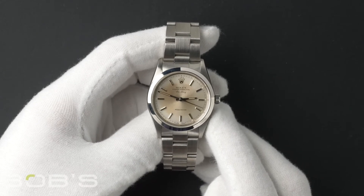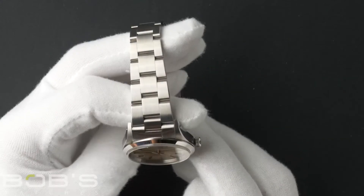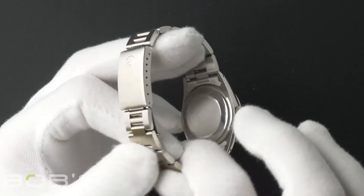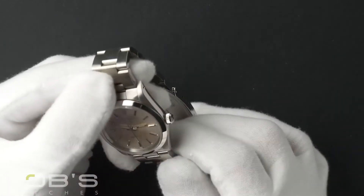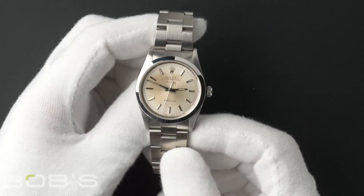The characteristics include a stainless steel oyster bracelet with a flip lock clasp. The dial is an aged silver dial with tritium hands and loom plots.